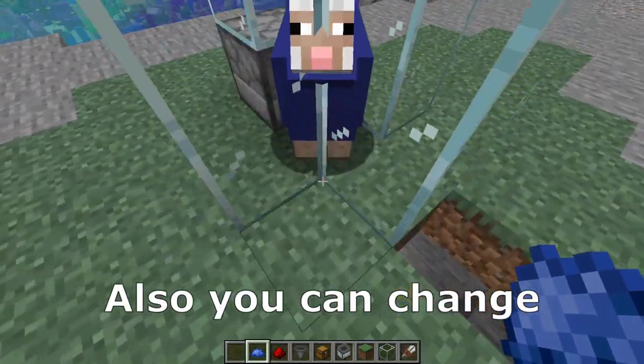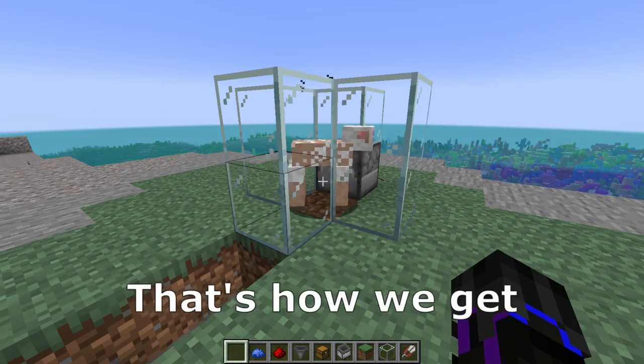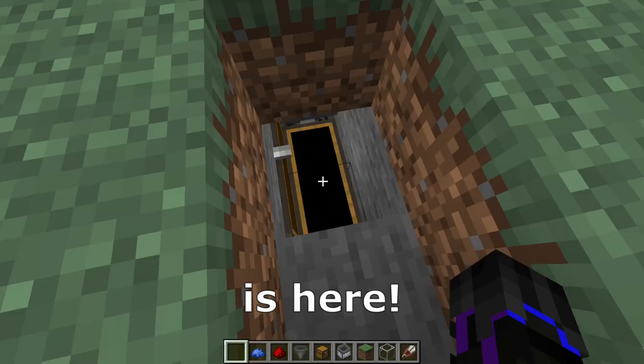Also you can change the color of the sheep. And that's how we get the wool — your wool is here.